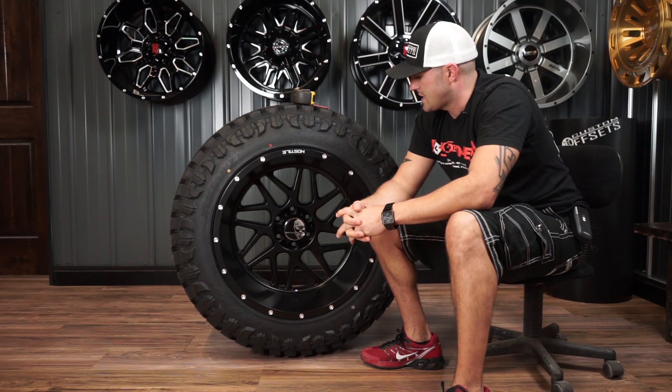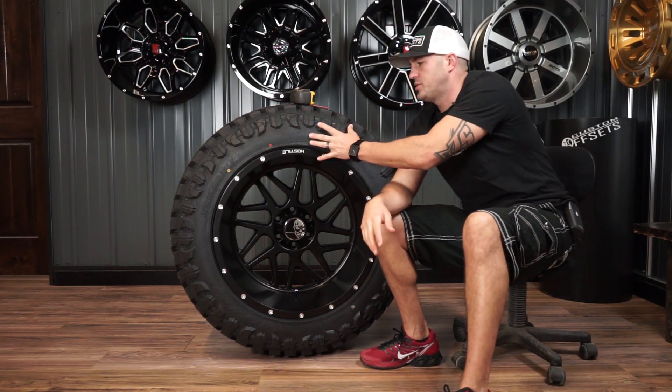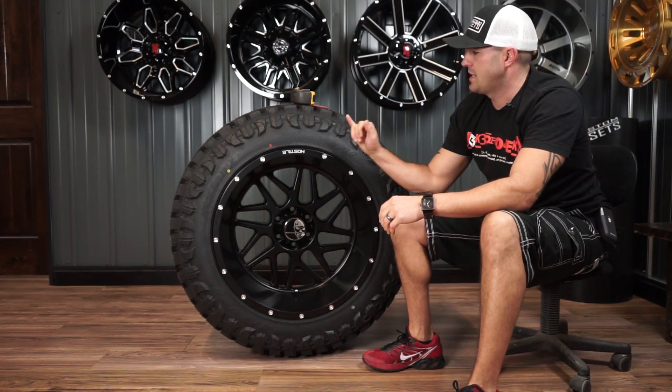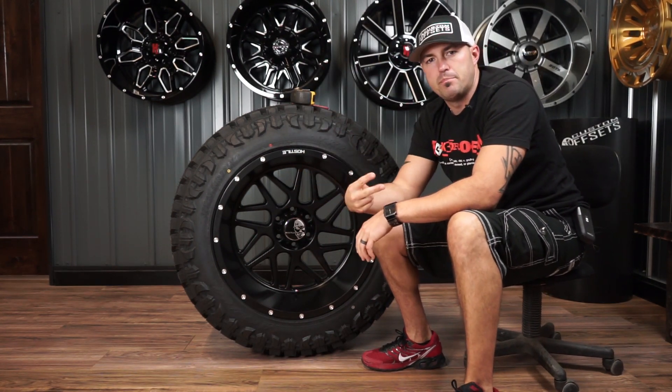So that is your Hostile Sprocket. We will also do a matchup and show you this giant Atturo — a 37, 13 and a half — on here in a matchup video. Peace.